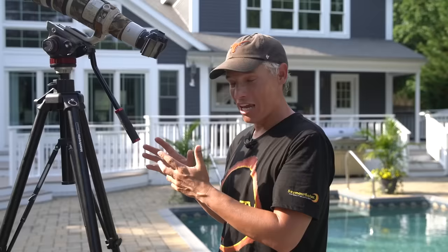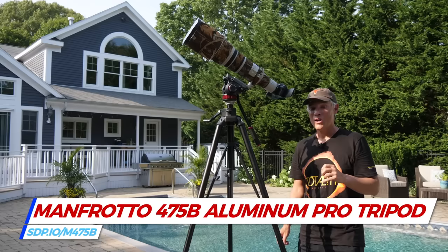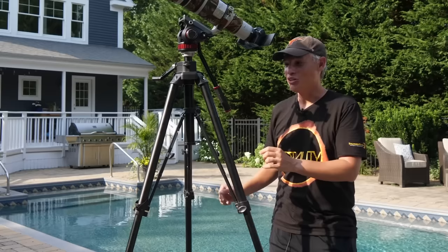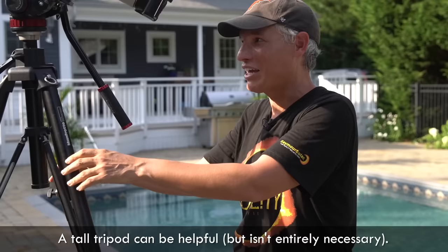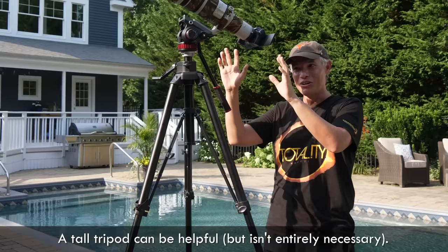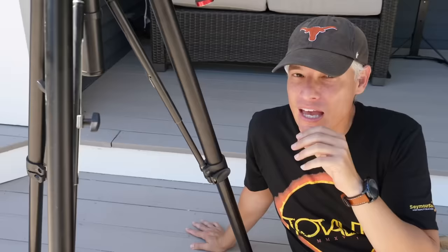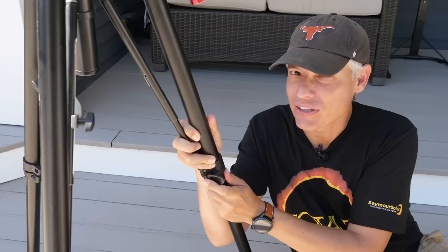Put your camera on the biggest tripod you have. You could handhold, but you'd be surprised how hard it is, especially because you're going to be cropping way in. Notice that I'm using a really tall tripod because the camera is going to be pointed up in the air — either you can lay on the ground or get a tall tripod so you can be more comfortable. If you find it hard to make minor adjustments to your tripod head to keep the sun in the frame, try adjusting the legs of the tripod to line the sun up.